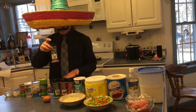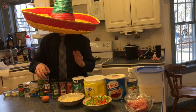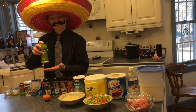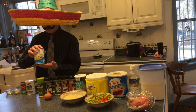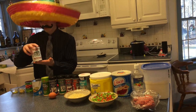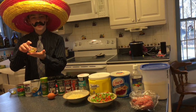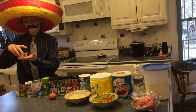Lo siento. Una mitad de una cucharadita de sal de ajo y una mitad de ajo. Entonces, tres octavos de taza de caldo de pollo. Una media cucharadita de levadura en polvo. Una cucharada de pasta de tomate. Tres dientes de ajo. Una cucharada de aceite de oliva.